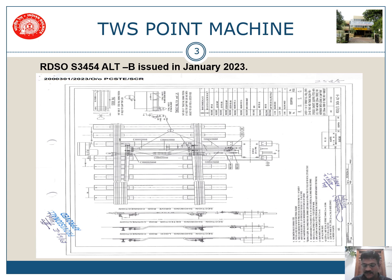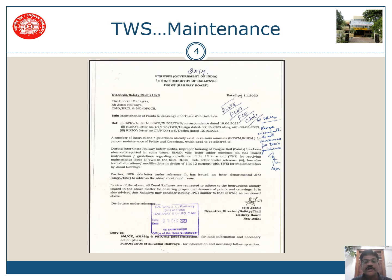Based on this diagram, a circular is being issued which is basically a JPO — Point Procedure Order. This is for the maintenance of points and crossings and thick web switches. It is a JPO being issued to all the railways by the Railway Board.